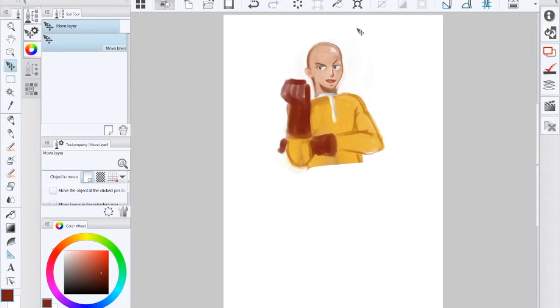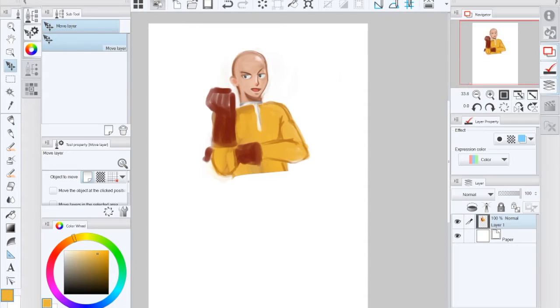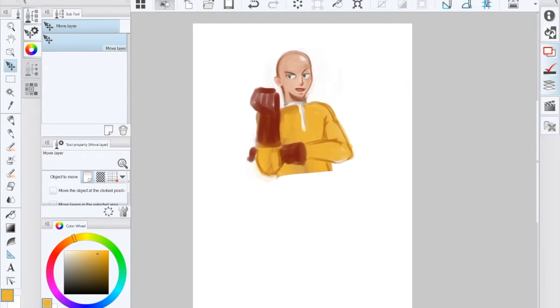Hey guys, I'm doing a different video today — it's a real-time drawing video. I'm just gonna be painting One Punch Man. I've been into One Punch Man lately, and I want to give you guys an update on what's going on and what I have planned. It's live, so you're gonna hear a lot of crazy stuff maybe. Let me get started on the painting so we don't have to just watch an unfinished painting.